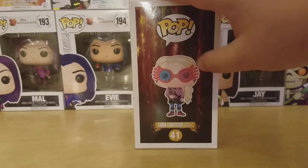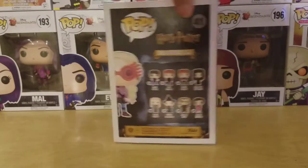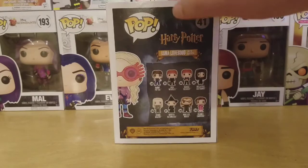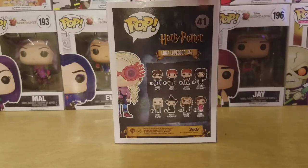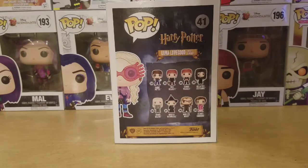The side of the box shows Luna, the Pop logo, and this Gryffindor-inspired background. Here's a look at the back of the box — you can see the Hogwarts castle barely in the background. There's the Harry Potter logo, Pop logo, and some of the characters from Wave 3, which include Harry with Prophecy, Fred and George, Bellatrix Lestrange, Lucius Malfoy, Professor McGonagall, Mad-Eye Moody, and Dolores Umbridge.